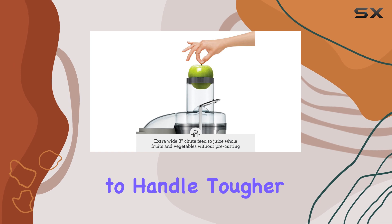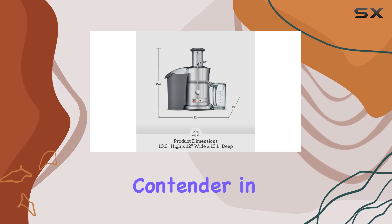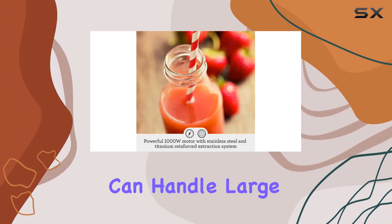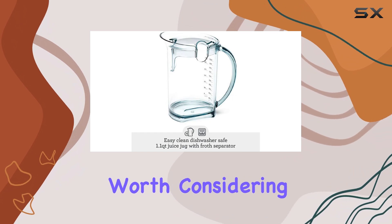Its ability to handle tougher ingredients, combined with its simple design and bulk juicing capabilities, make it a top contender in its price range. So, if you're looking for a juicer that can handle large quantities and provide a quick and efficient juicing experience, the Breville Juice Fountain Elite is definitely worth considering.